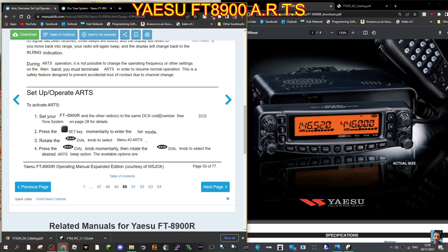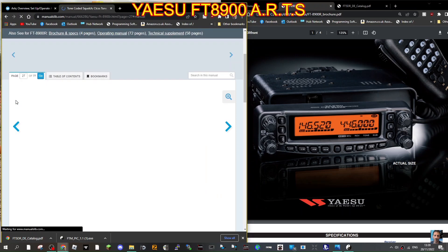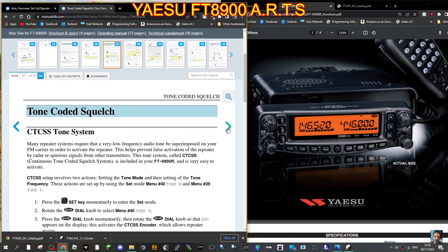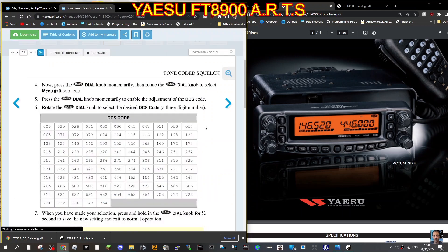Set your FT-8900 and other radios to the same DCS code number. To do this, go to menu number 40. Press the set key momentarily to enter set menu, rotate the dial knob to menu 40, press the main dial momentarily, then rotate the dial knob until DCS appears on the display. This activates the encoder.